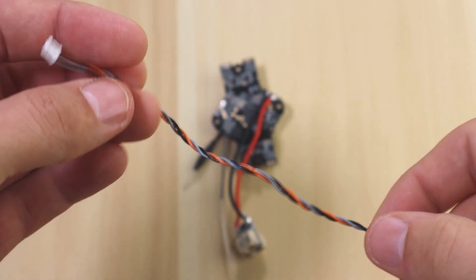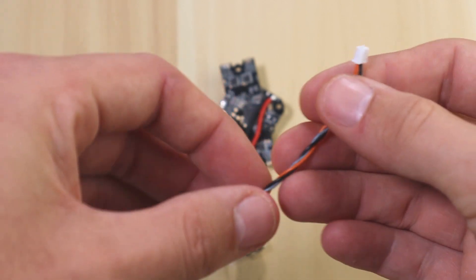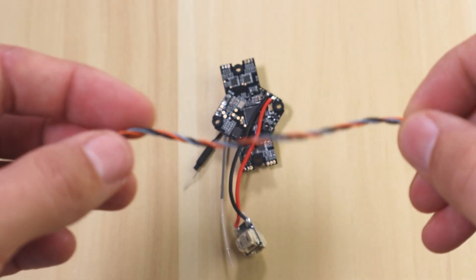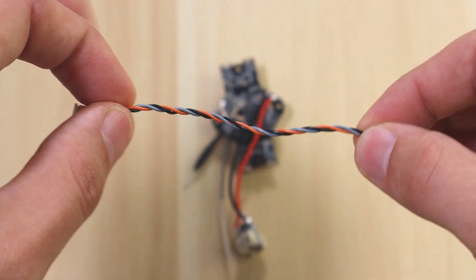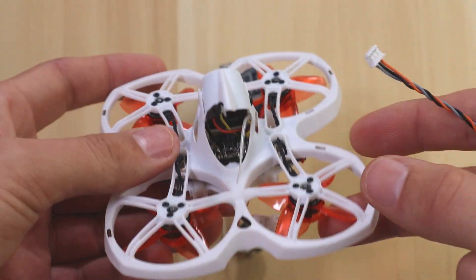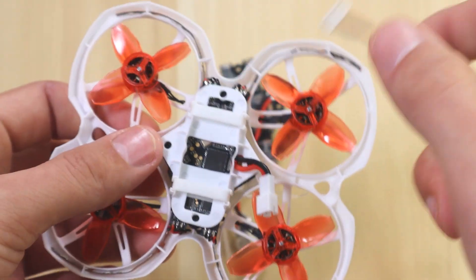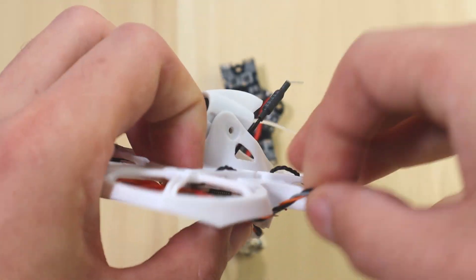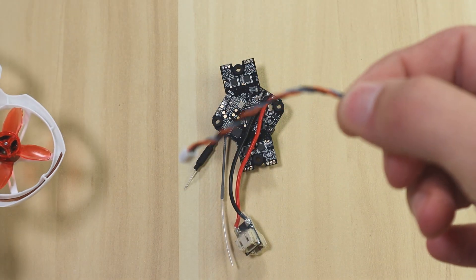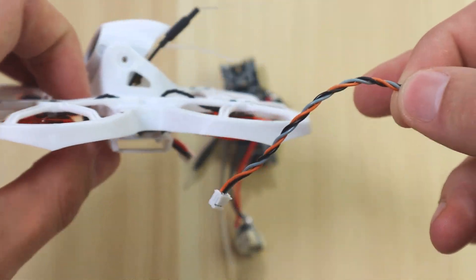Now that we've gone over the pads, take the cable that comes inside the receiver kit and cut one of the connectors off, since we're going to be directly soldering to the board. Keep in mind how long you want to make this cable depending on where you're routing your receiver. On the Tiny Hawk 2 you'll probably run it out to the back or up top, so just guesstimate the length — I'm going to keep mine long enough to make sure it reaches to the back.